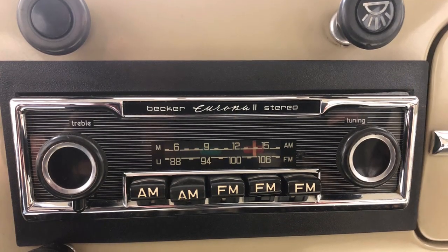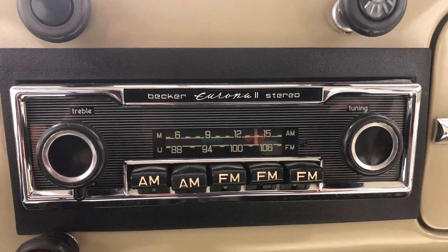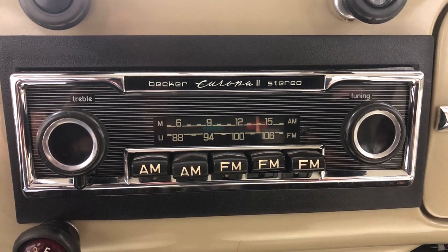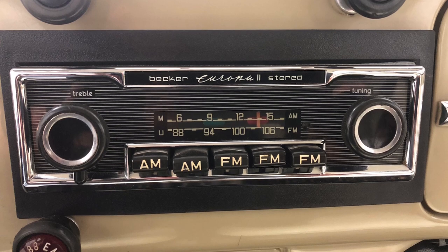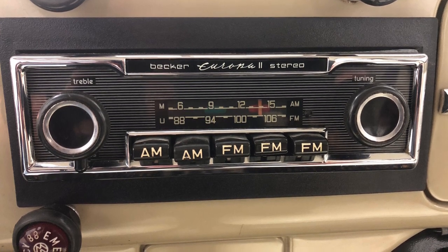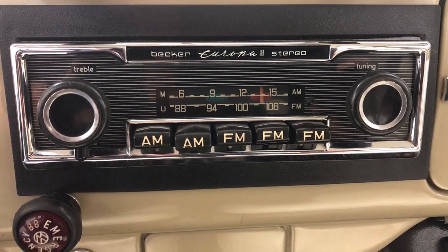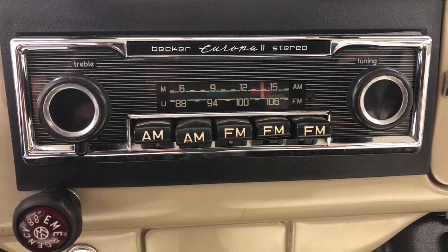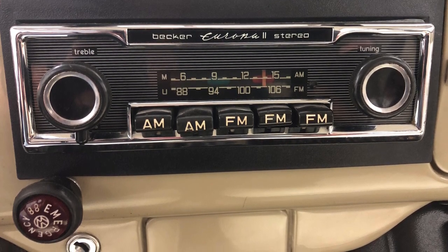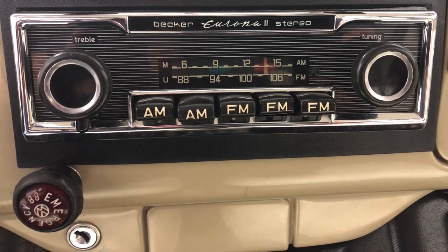This is a Becker Europa 2 stereo, which I pulled out of a mid-70s Mercedes W116 sedan. AM-FM stereo — a wonderful radio. It just gives the dash that little extra bit of class to it. You're wondering why that black plastic surround is around there. The original owner, back in the day, had cut the dash to put a bigger radio in there and ruined it. So please, don't do that. If you've got an original Beetle dashboard, don't hack it up, don't cut it. I'm living with it. That little black surround — it looks okay.